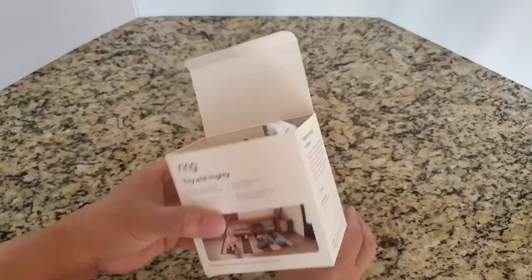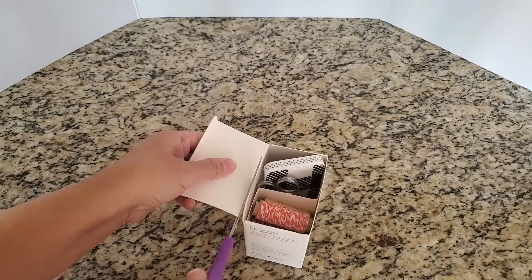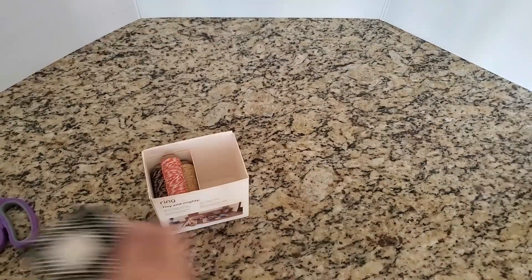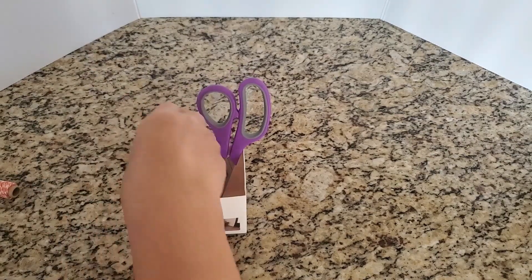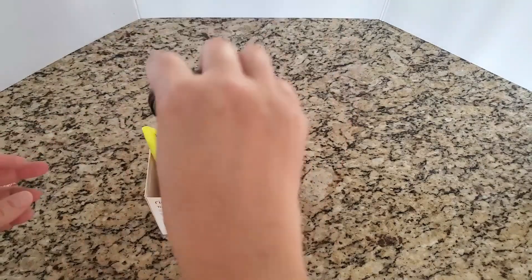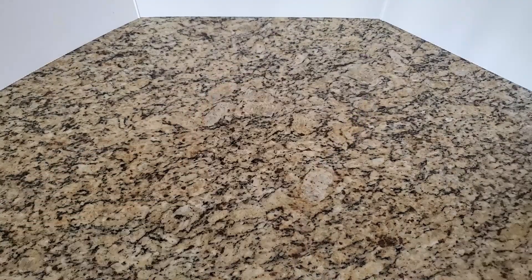I want to show you another iteration of that organizer — the desktop pencil and scissors organizer. By removing the cover or the bigger flap, I can use this for anything that's taller than the box itself. For example, putting my tall, long scissors here, and then I can also put pencils, pens, markers, highlighters, and even my magnifying glass. The divider in the middle allows for better organization so the bigger items are corralled in their own spaces.